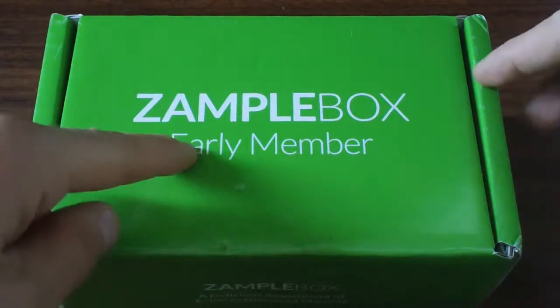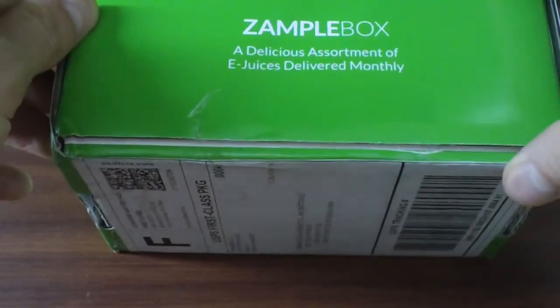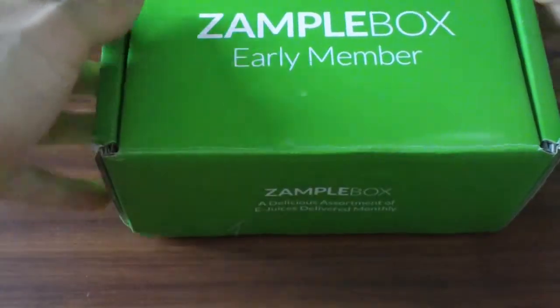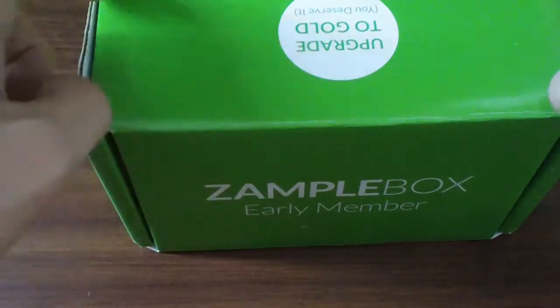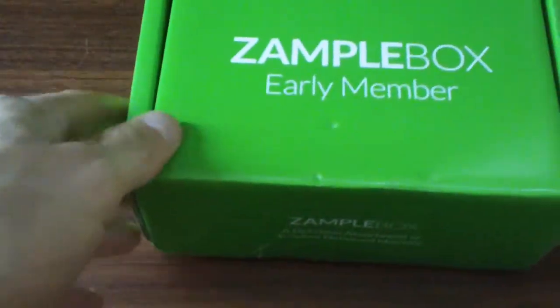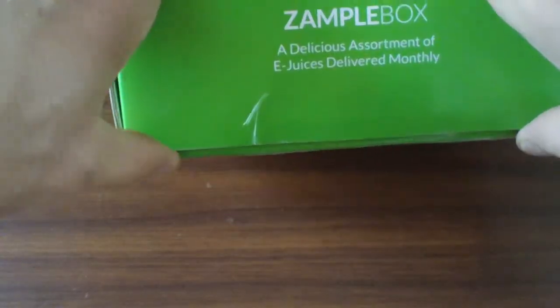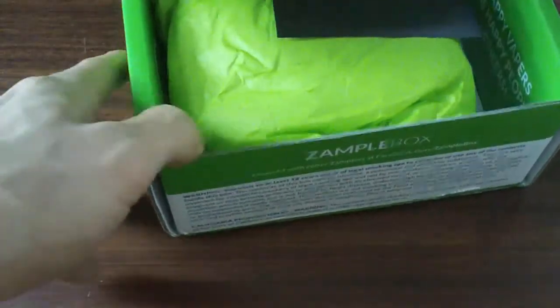Here we got the XampleBox and it says 'early member.' I don't know if that's the way it is anymore — I didn't require a code. It tells me to upgrade to gold. It's kind of a nice box. The mailing labels are on the back, which is pretty interesting. It's green — I like that. Let's go ahead and open it.